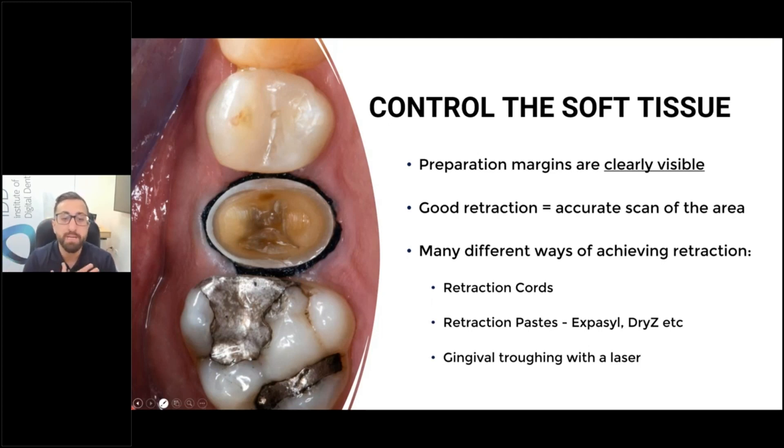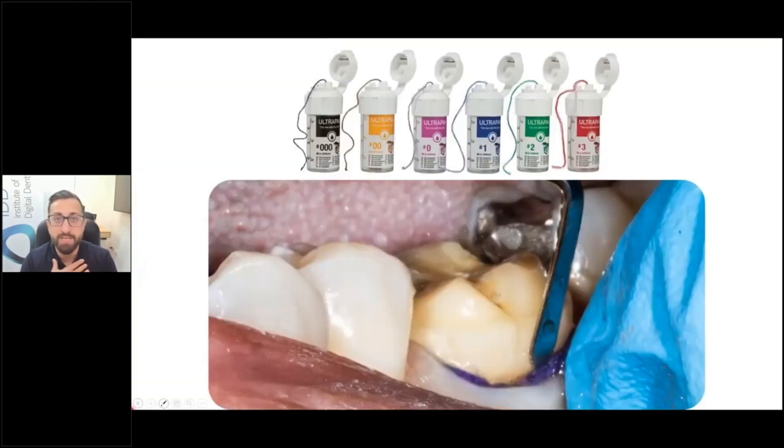In my opinion, soft tissue control is probably the number one thing to really master. What I mean by that is good retraction of the gingival tissue around your preparation. There are many different ways of doing this: retraction cord, retraction paste, gingival troughing. Honestly, I don't get too fancy. I just use retraction cord — 99% of my cases is just retraction cord. And I'll use quite a large retraction cord.